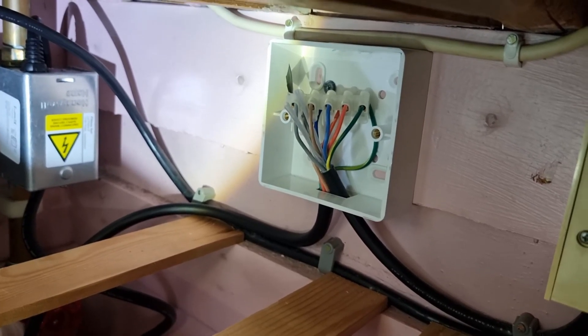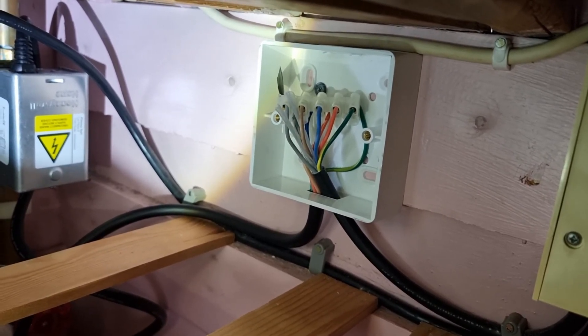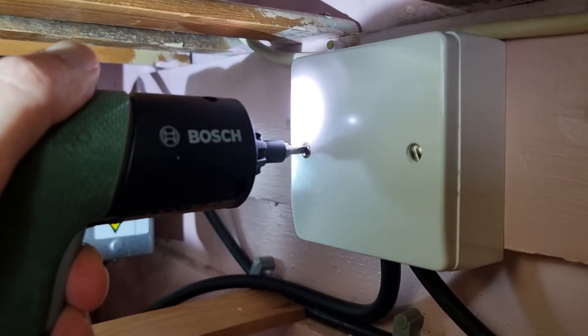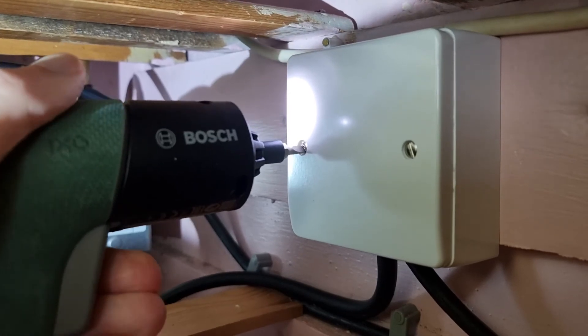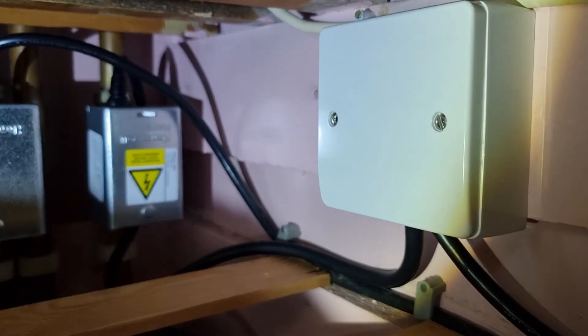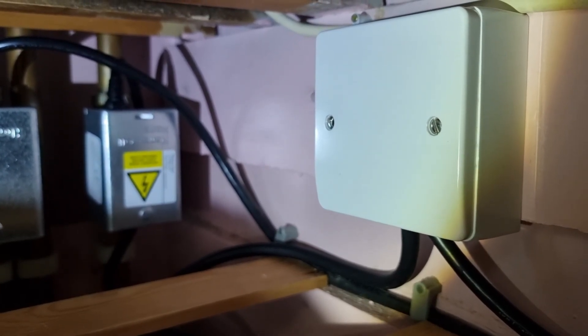Since doing this, it's been absolutely fantastic. The motor is almost silent, which is a big change from before. Hope this was useful. Do not attempt this if you're not confident with electrics — reach out to a professional if you've got any doubts. Thanks for watching, and I'll see you next time.